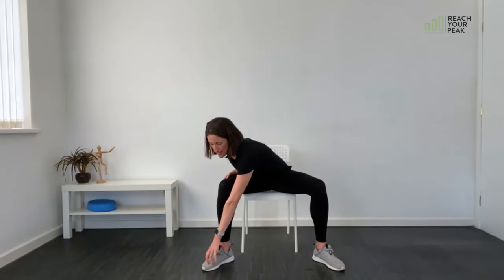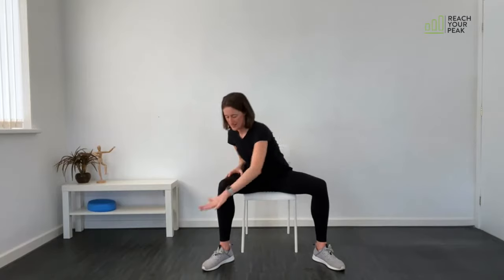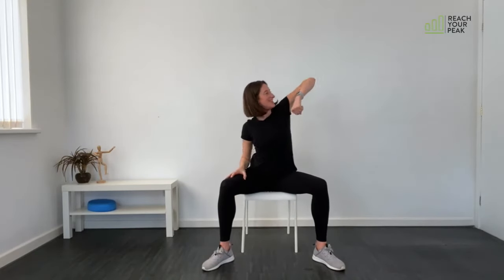Next exercise I call the lawnmower. Feet wider than hip-width apart, toes pointing outwards on a slight diagonal. Starting with a fist, you're going to grab and then pull — like you're pulling the cord on a lawnmower. Come back down and swap to the other side: grab, pull up and in. As you come up, bring the elbow high and in. Keeping that elbow high as you come up and try to look at the elbow as it comes through.